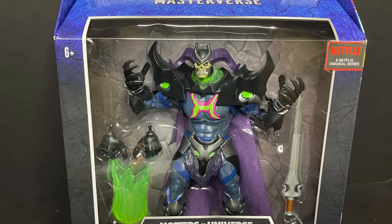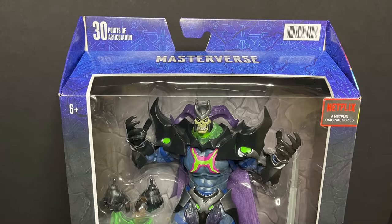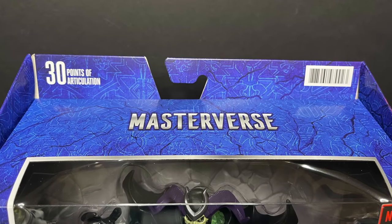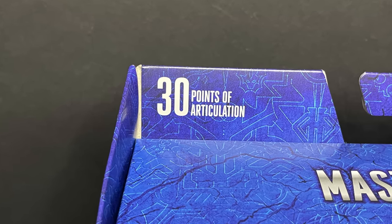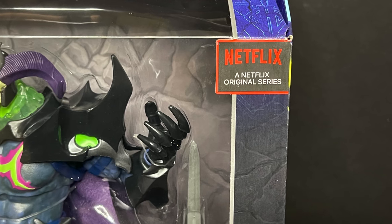Today we are totally checking out the brand new Mattel Masters of the Universe Revelation — the Skelligod. This is part of their Masterverse, like Black Series or Marvel Legends. They've got 30 whole points of articulation, and it's part of the Netflix original series coming out in July. The trailer just came out.